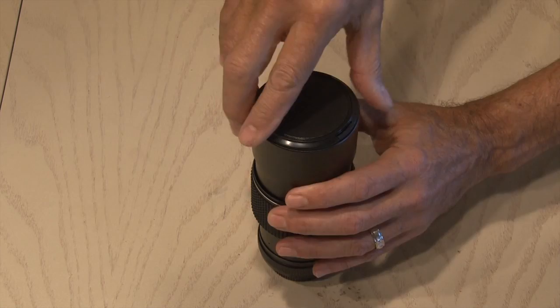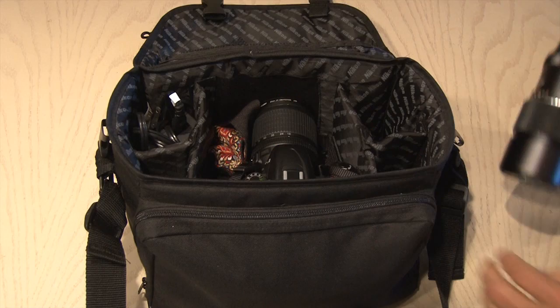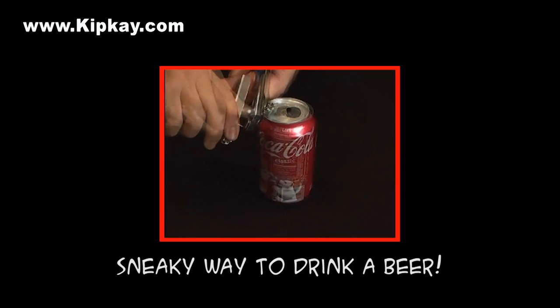Now the next time you pack your camera bag, don't forget your $5 liquor lens. You may get thirsty on that next shoot and no one but you will know what's inside. Click here to see a sneaky way to drink a beer, or there's a link in the description of this video. That's how to make a $5 liquor lens. Thanks for watching — we'll see you next time.